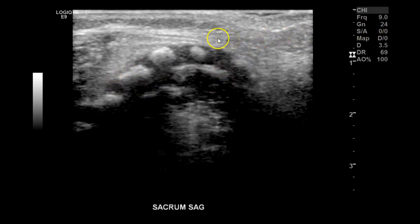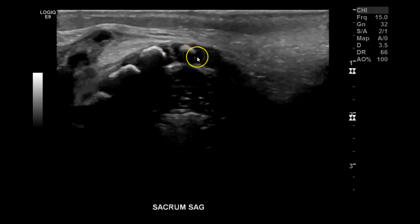For starters, I began with a 9 MHz transducer — you can see it's kind of grainy. I went with the 9 first, but then I switched over to the 15, and you can see it's much better.